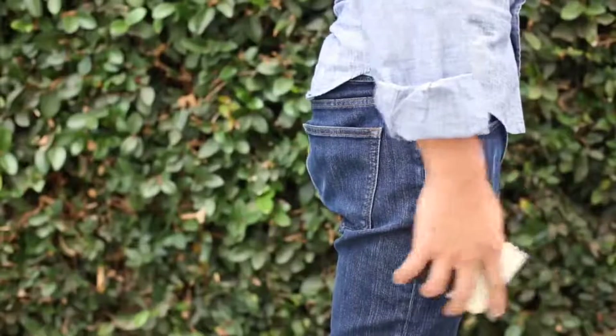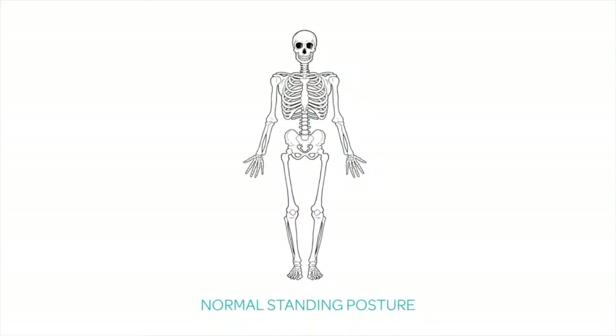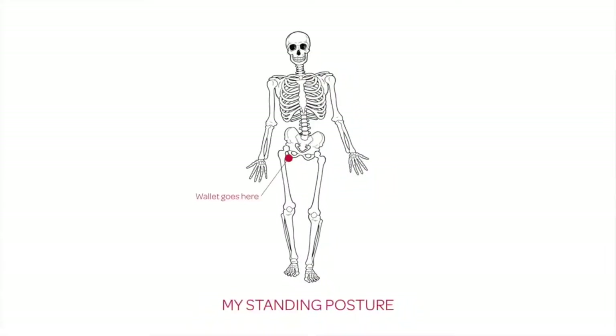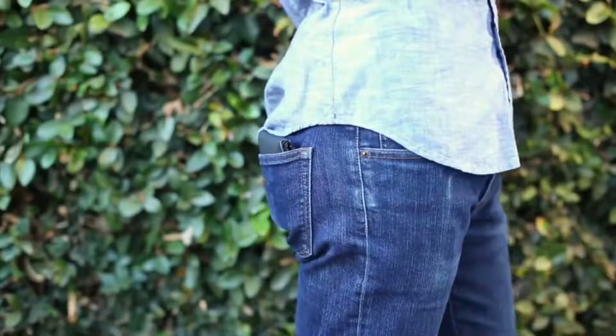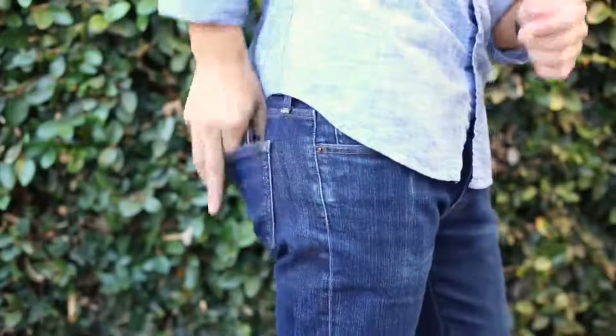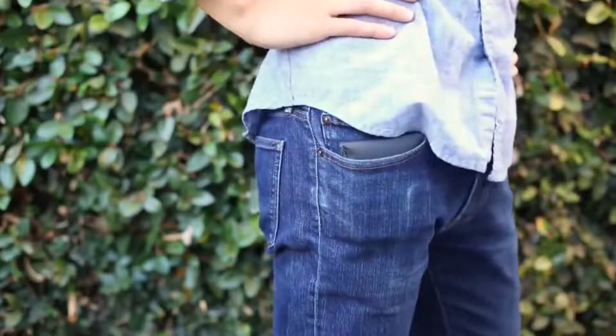I had always carried a thick wallet in my back pocket and never thought it was a problem. I've also always suffered from lower back pain. During a visit to the chiropractor, I was told that having a big fat wallet in my back pocket was contributing to a tilt in my pelvis, causing me to lean more on one side than the other — a contributor to my back pain. Moving my wallet to the front pocket helped, but now I had a giant, uncomfortable wallet in my front pocket. This led me on my quest for a slim wallet.